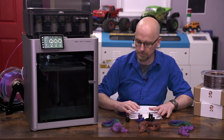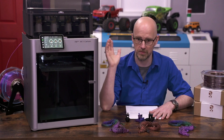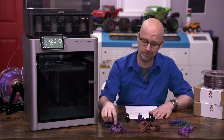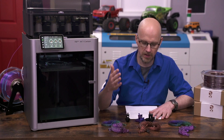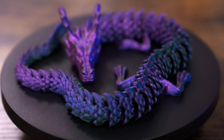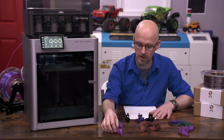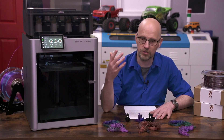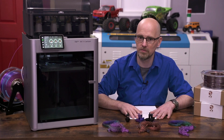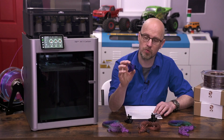Anyone using the AMS and looking to use Yusu filaments — keep that in mind. They'll probably need to go outside the machine on separate holders. It's slightly tragic because this stuff printed great and looks really nice. These articulated dragons — articulated dragon by McGuybeer on Cult3D, I'll put a link in the description — look really neat with the tricolor silk PLA effect.